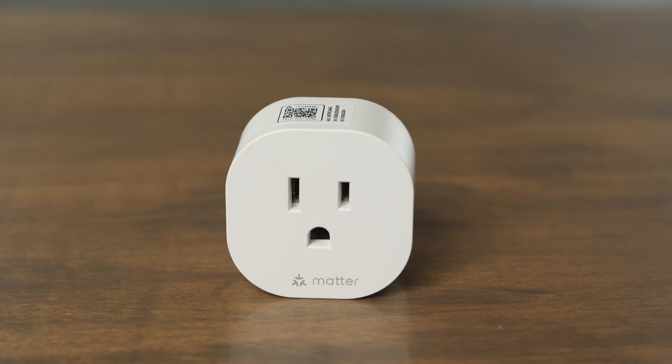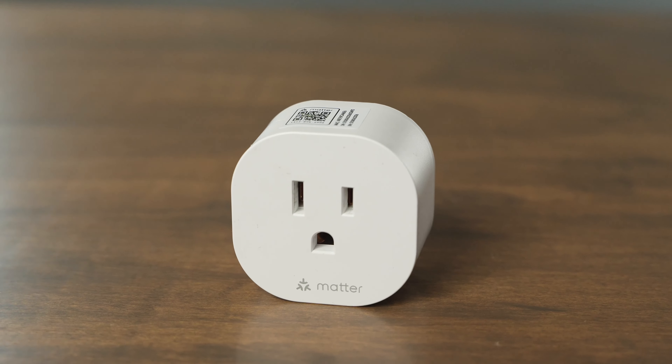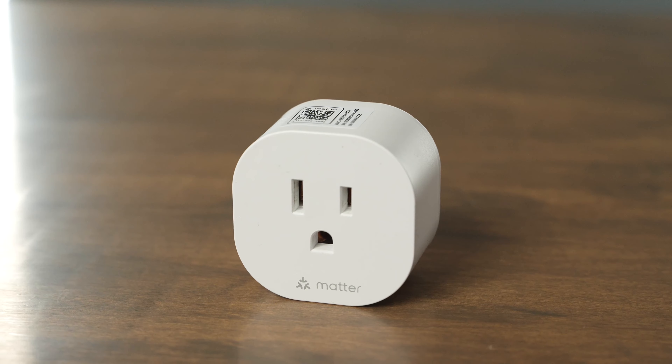A couple other things to note about this smart plug: you do get a one-year warranty from Meross and you have a maximum load of 10 amps, so if you're going to be running a lot of lights or any appliances, make sure you're not going to be going over that 10 amp load rating.